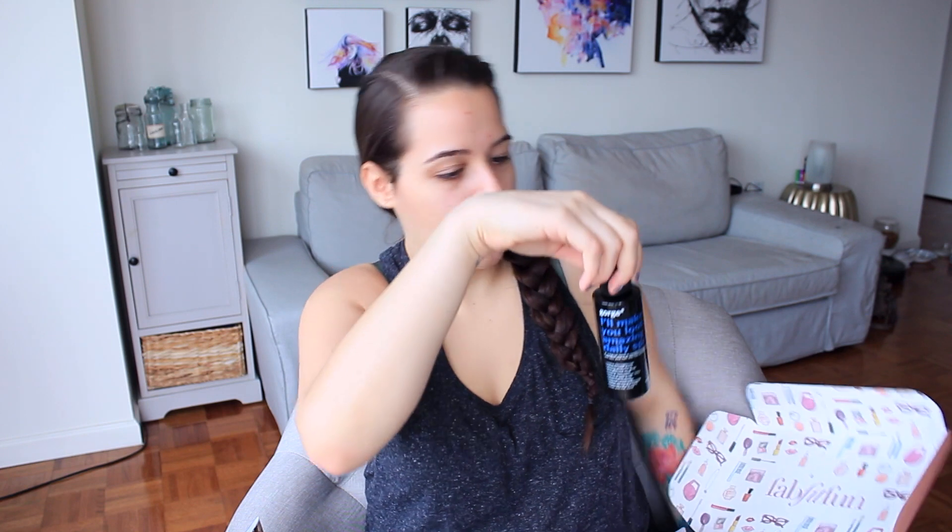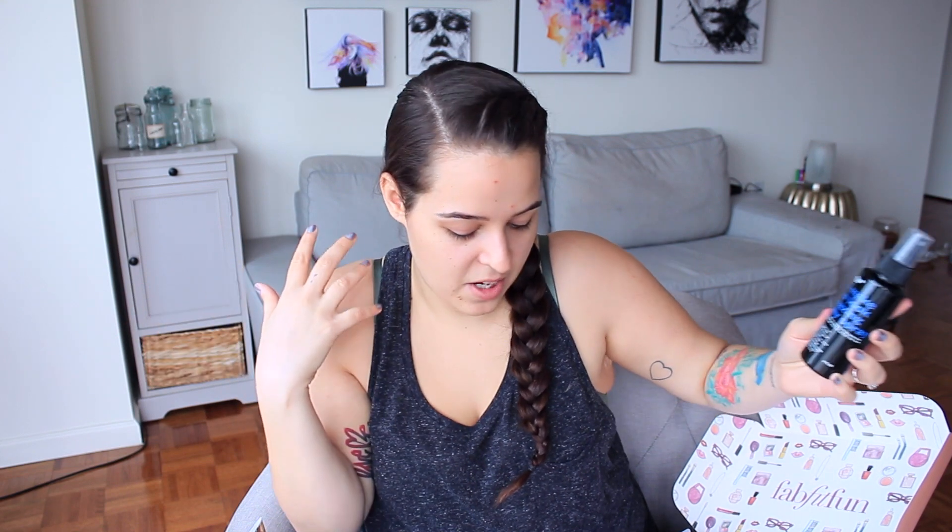The first real thing in the box is this little black bottle called 'I'll Make You Look Amazing Daily Spray' by George. It's a magical leave-in conditioner spray. It claims to repair damaged hair, instantly add shine, detangle, protect from heat, seal and protect hair color, prevent split ends, stop hair breakage, create amazing silkiness, enhance natural body, and even help with skin. It really does it all, which I love — it cuts down on clutter. According to the card, this retails for $24.95. Hopefully it lives up to everything it claims.